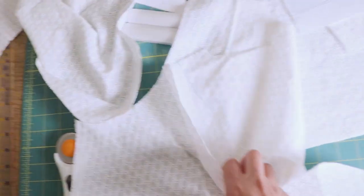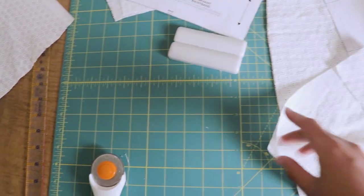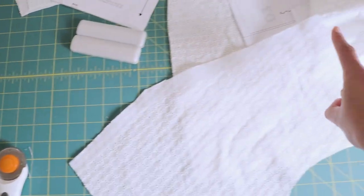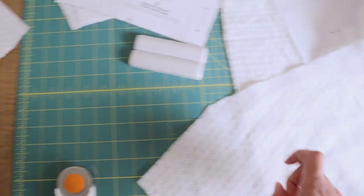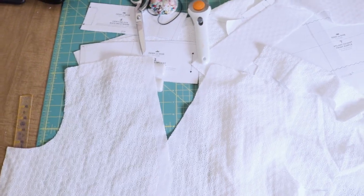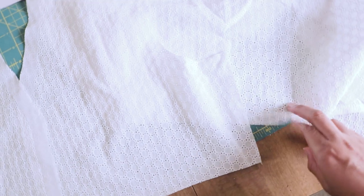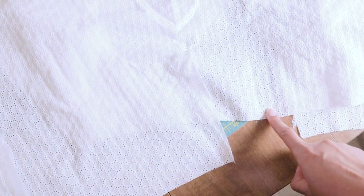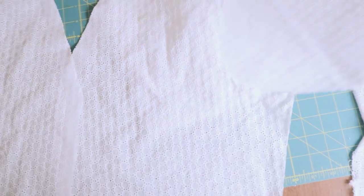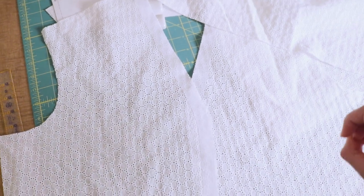I did make a toile off camera and it was pretty perfect, so I saw no reason to show all that. I've already interfaced everything — that's actually the very first thing you're supposed to do. I used interfacing all along the neckline of both front pieces and also on the waistband. The first thing I'm going to do is add gathering stitches all along the shoulders as well as the bottom of the bodice of both front pieces and also on the bottom of the back bodice.